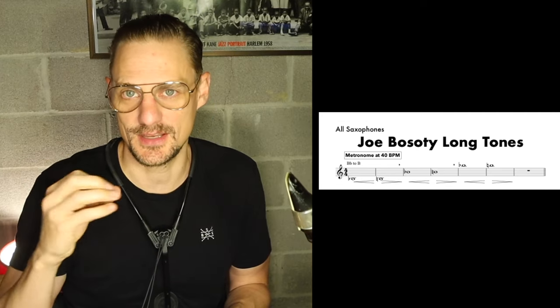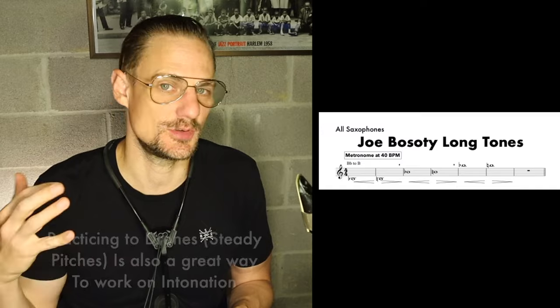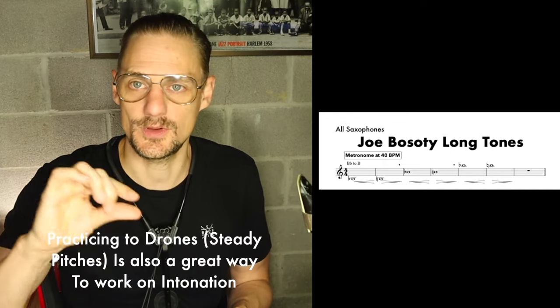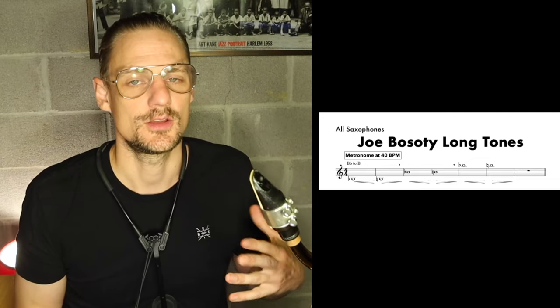While you do this, if you're keeping your eyes on the tuner, you're going to hear how sharp or flat you're getting when you make minor adjustments with your embouchure. Normally I would suggest tuning with a drone, but in this situation, because this exercise moves through different pitch centers and you don't want to change the drone for every pitch center, you'll want to use a tuner because it's much easier to monitor how in tune you are.